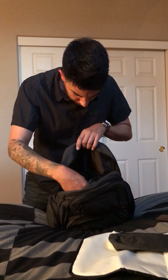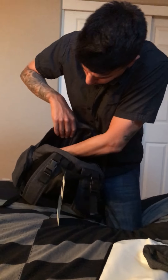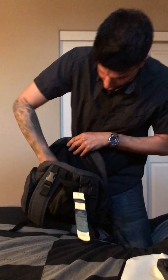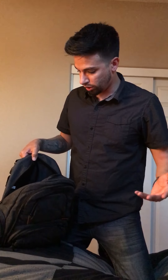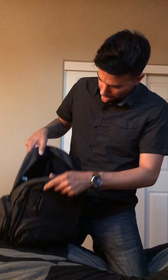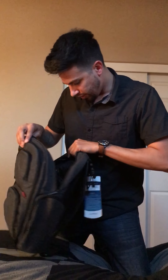Inside the main pocket there are two mesh pockets, a big spot for formula or clothes, and a carrying slot in the back for your laptop or iPad — great for parents who use iPads to entertain their kids. Just a bunch of space in here overall. I purchased this on Amazon for $46, it's made by Cool Bell. Thank you for watching!